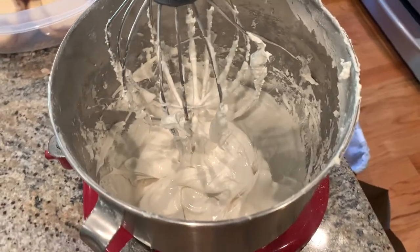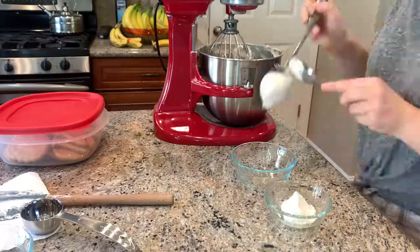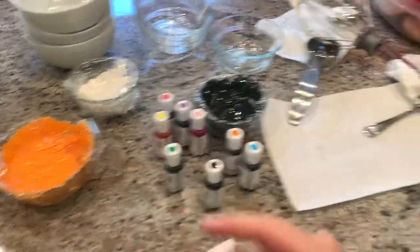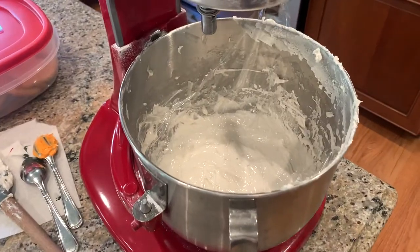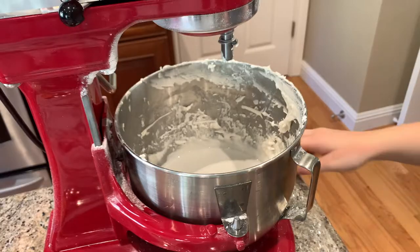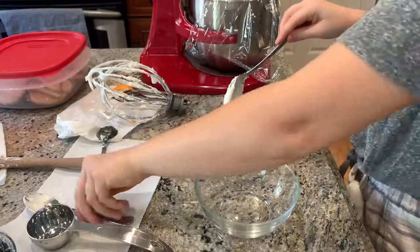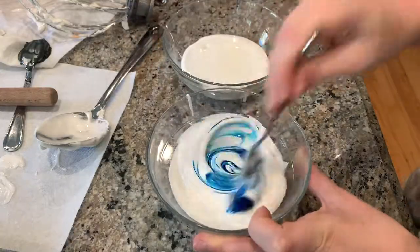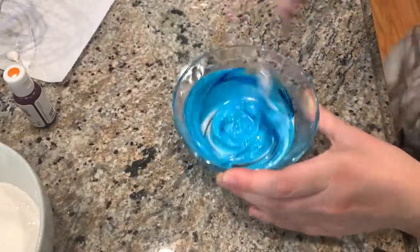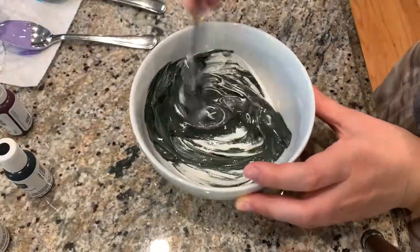Now I have my medium icing, so I'm going to put it into a bunch of bowls and color a bunch of different colors. I actually took a cookie decorating class a few weeks ago, and the instructor told me that if you see this little curl at the top of the icing, that means it's the medium consistency — so that's how you know. And now that I have my medium icing for the black and orange, I can add more water to make it thin. You also want to make sure you keep the royal icing covered because it dries up really quickly.